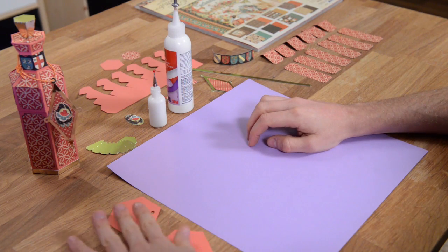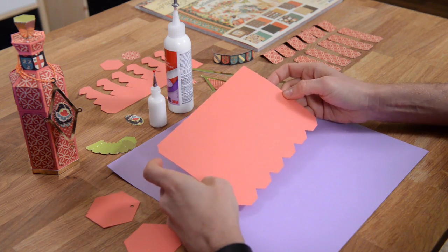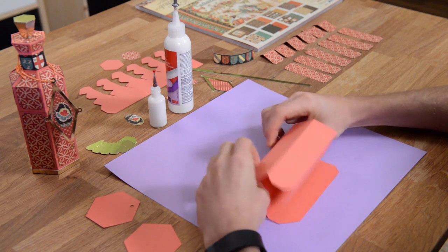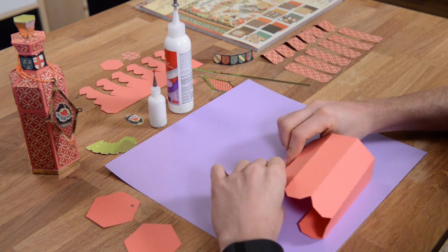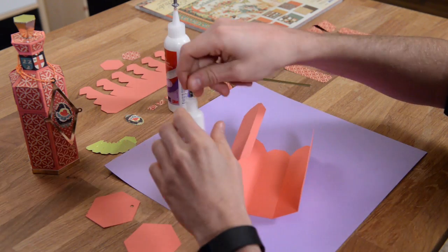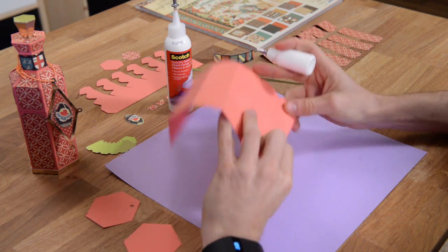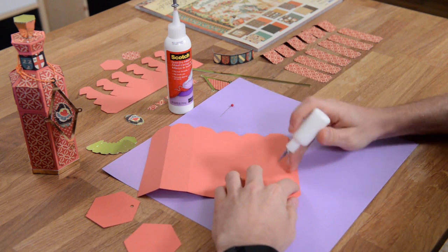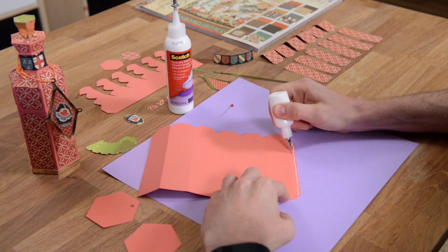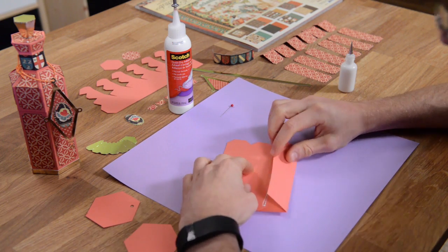We're going to go ahead and assemble our first little bottle. We're going to start with the base and fold all these pieces to form our little box bottle. This week I'm using this tiny little glue bottle - I took my Scotch Quick Dry and filled this up. This precision tip really keeps things nice and clean and accurate. The glue comes out beautifully and I have so much more control - makes me kind of look like I know what I'm doing.